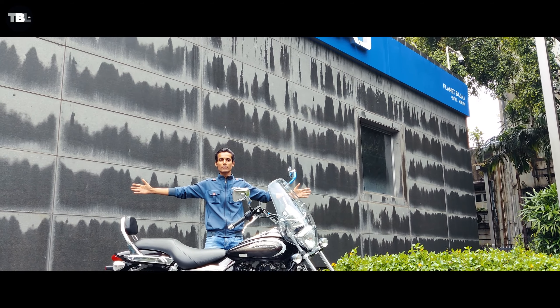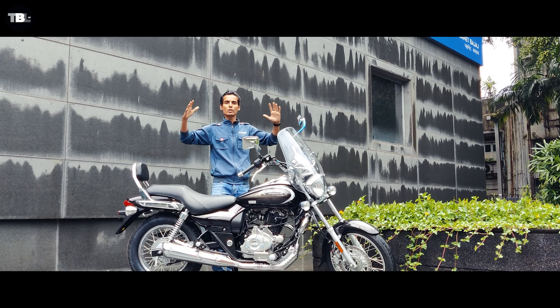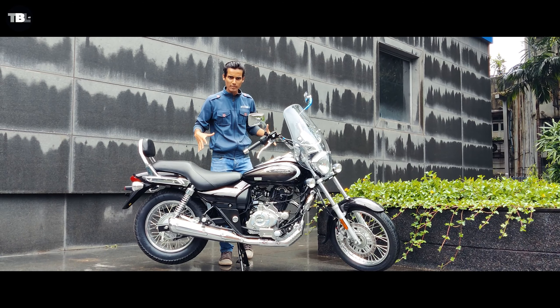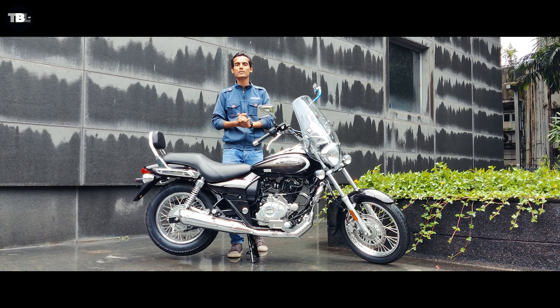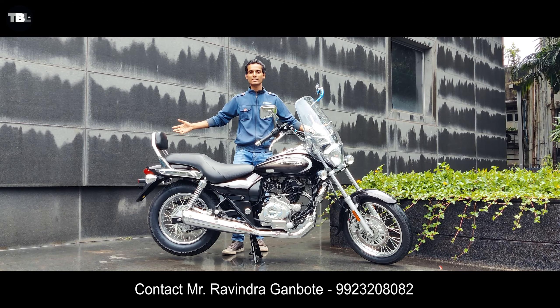Hi guys, welcome back to the Bird Place. Today we are going to do the Avenger 220 BS6 variant review. We are going to talk about technical specifications, do a ride, and in the end we will conclude what this bike is made for — because this is a proper cruising bike at a budget price point, made in India by Bajaj. Subscribe and let's get started.